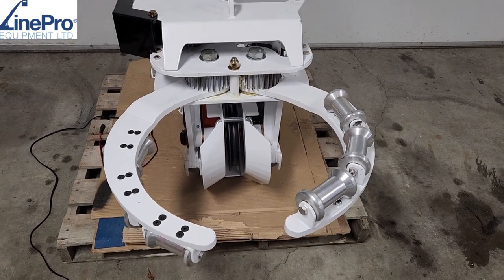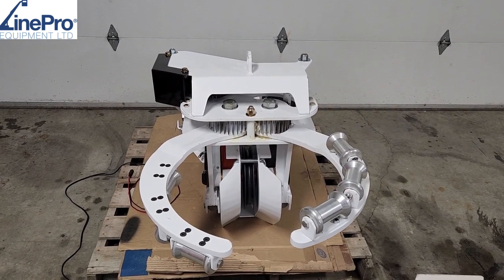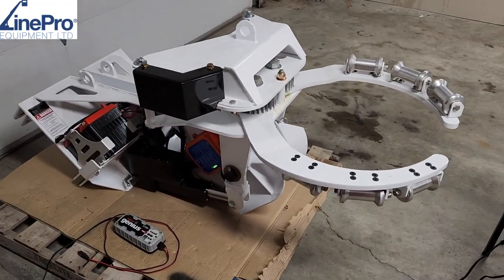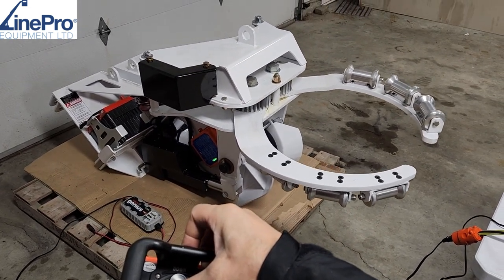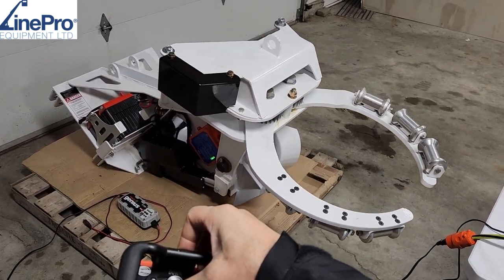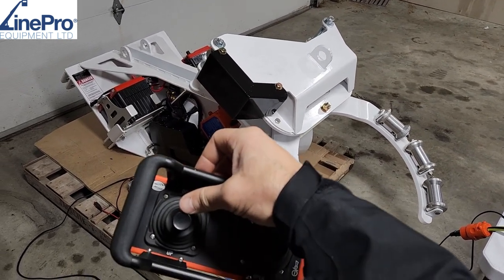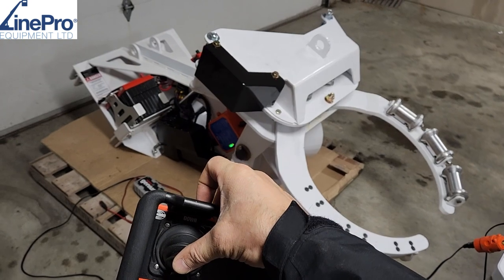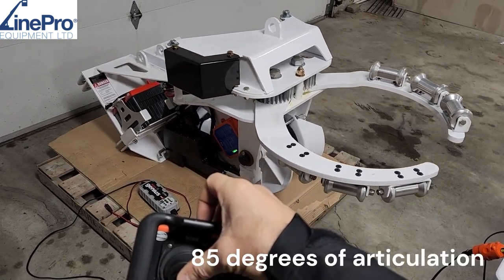We can make these for larger pulls up to 36 inches in diameter. I'm going to show you the tilt function. Down is forward, so we're going to press forward. And up is back — tilt back. The tilt function has up to 85 degrees of articulation.